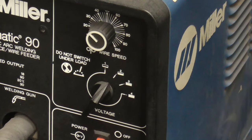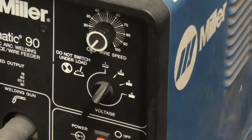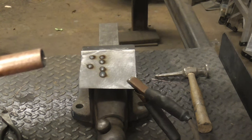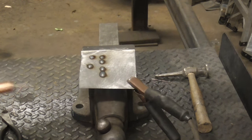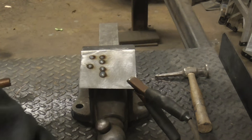Let's see what the wire feed does all the way down. On this particular welder, this is the slowest wire feed speed. We'll clip it and this is the highest.